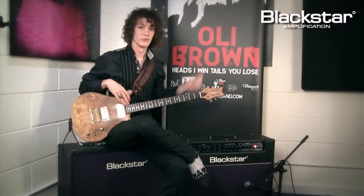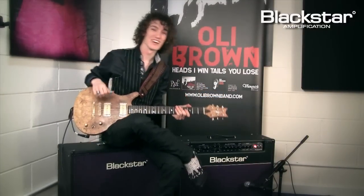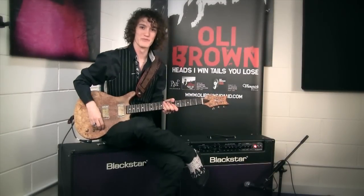I do have an album out, and conveniently the poster advertising the CD is behind me — 'Heads I Win, Tails You Lose.' I'm looking forward to coming back to the UK and doing a new tour with new songs, and you'll see this amp kicking some ass as well. I'm looking forward to it.